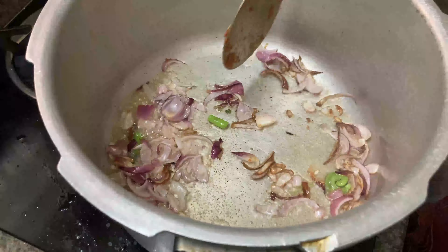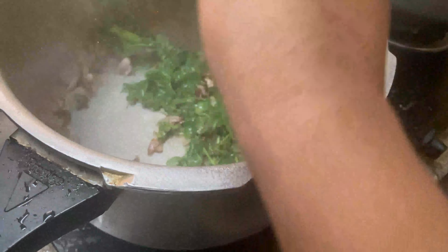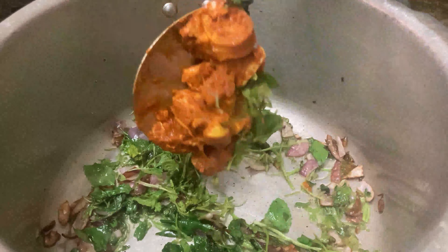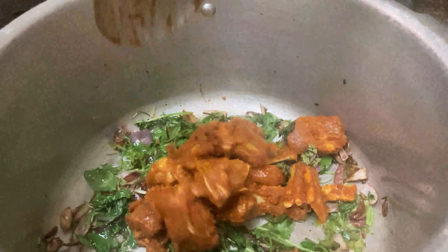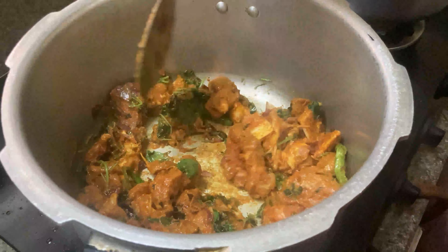Now add the freshly washed mint, coriander leaves, and curry leaves — give it a quick mix. Then add the fresh mutton and mix everything together again. Ensure that the flame is on low.